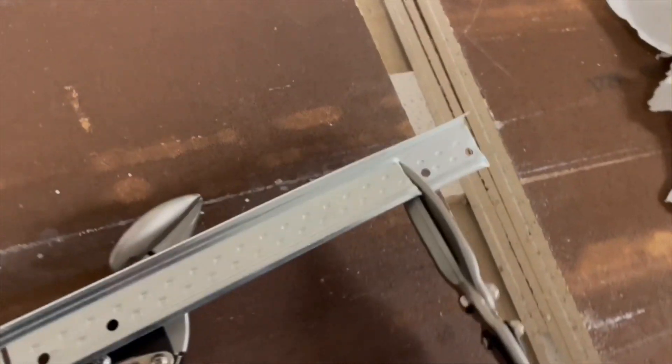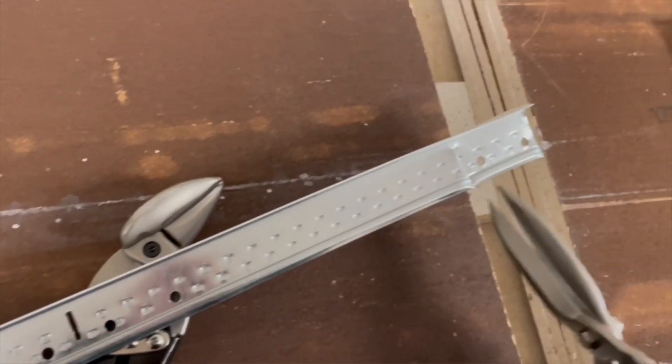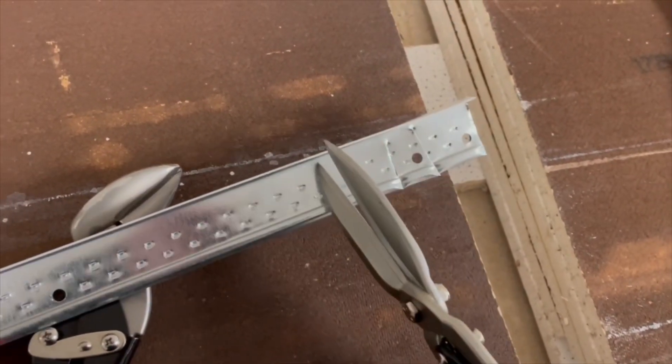And you can see it cut right through it. This stuff is typically kind of a booger to get through with some different kinds of snips, and you can see that I actually went right through it.